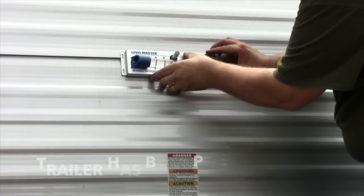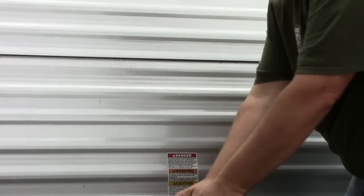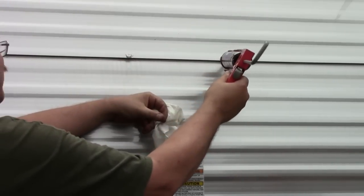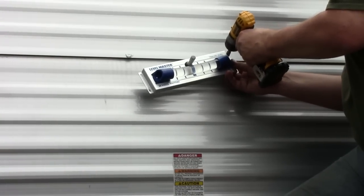We are picking a central spot on the pre-leveled trailer to install the unit. We mark where we are placing it and pre-drill the holes. Applying sealer is a must. Slight adjustments can be made once the screws are started to set the level.